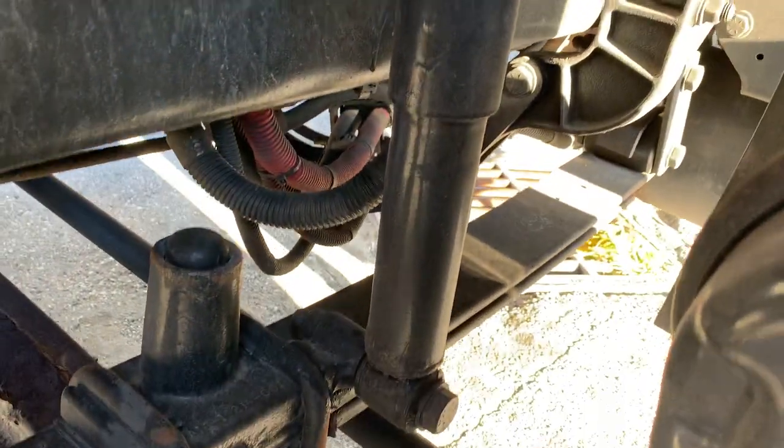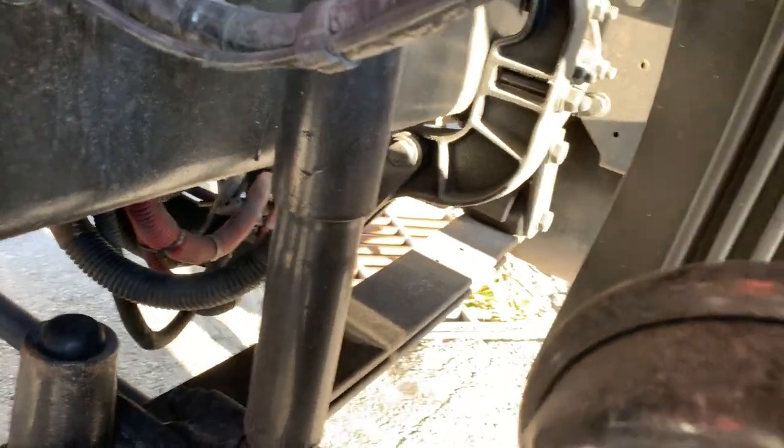Shock absorbers securely mounted, not damaged or leaking hydraulic fluid. Braking system.